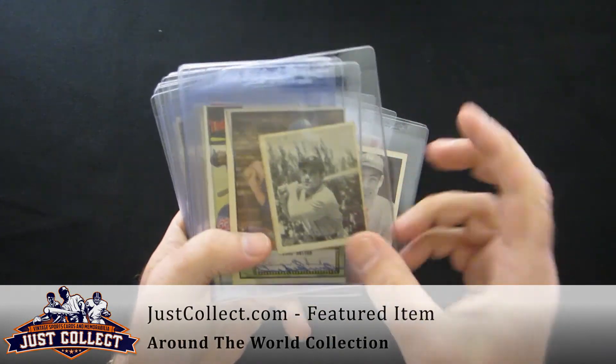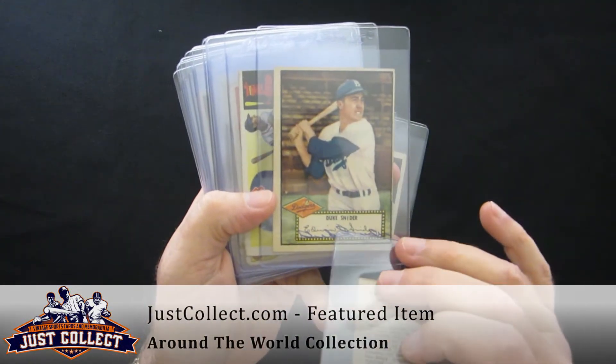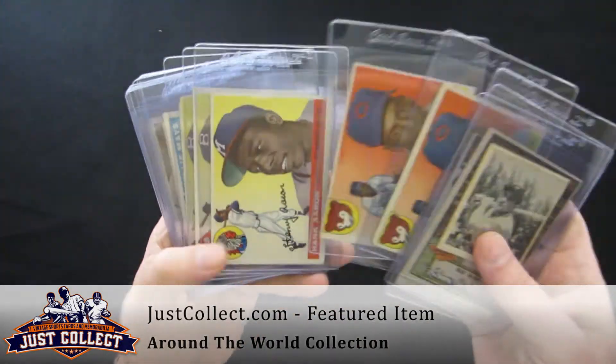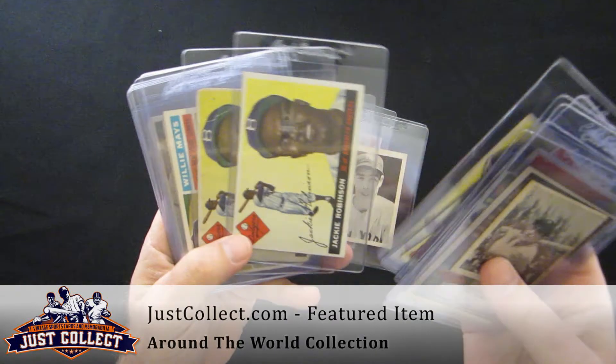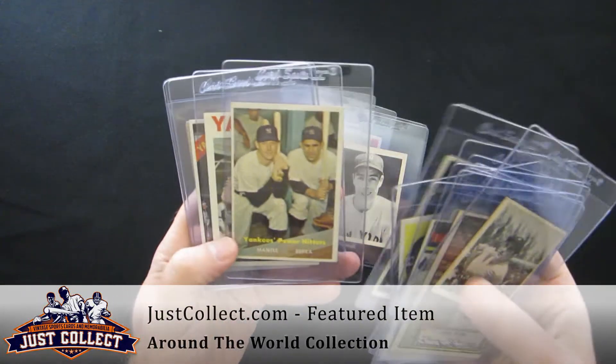Some other miscellaneous cards — Yogi Berra rookie, 1952 Duke Snyder, this one has been signed, and some more 55s: Teddy Williams, a couple Ernie Banks second-years, Henry Aaron, and a couple Jackies.